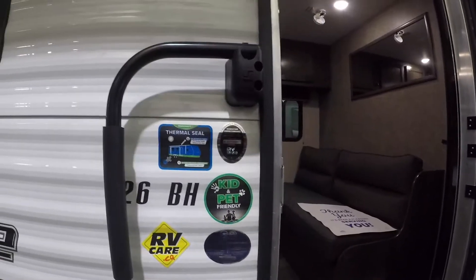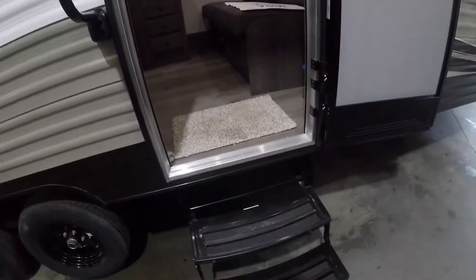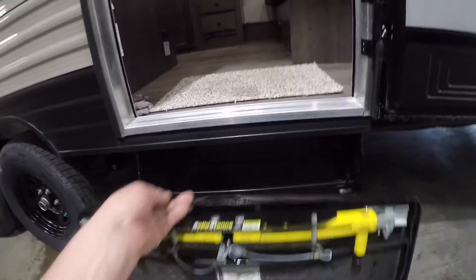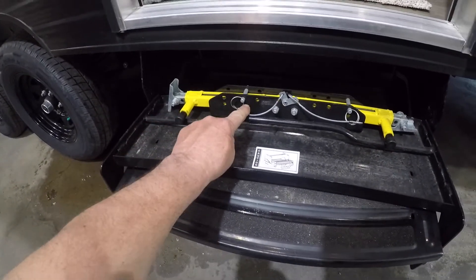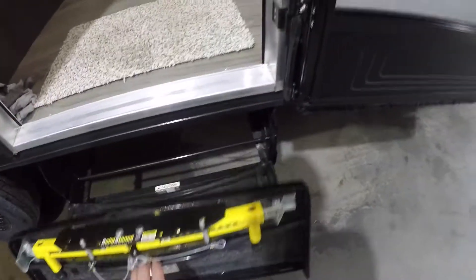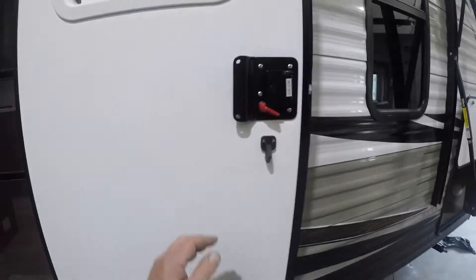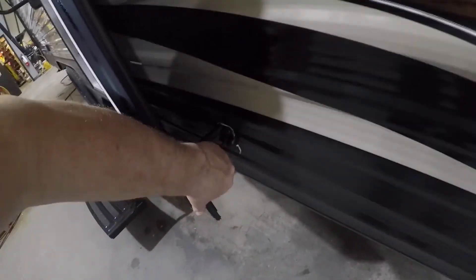You have a grab handle outside, which makes entry easier. The stairs fold up, and there's also a stabilizing jack at the bottom that pins out and has adjustable legs. There's a screen door, and the main door has a latch on the outside of the trailer to hold it.